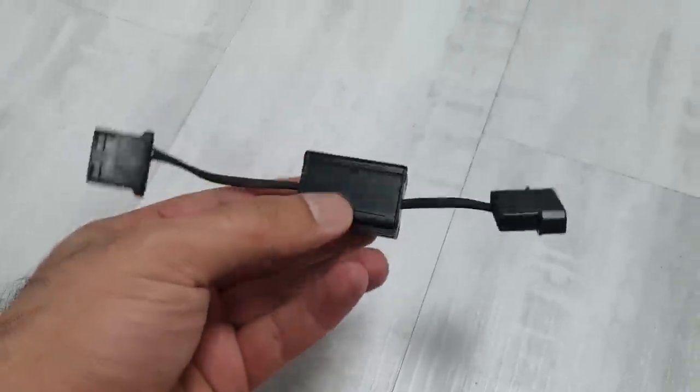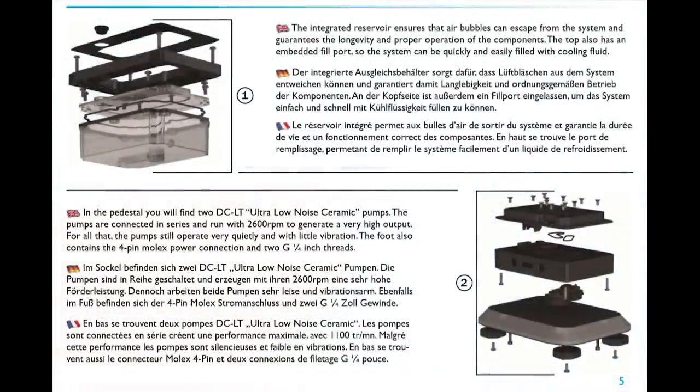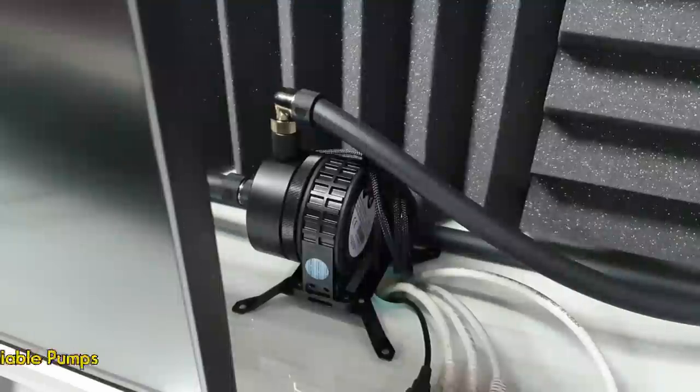The unit has a good reservoir — you can easily refill the fluid from the top. The third issue is the two DC-LT pumps at the bottom of the unit. They don't have enough power to run water through big tubes, and these pumps die fast, which is why I had to add a D5 pump from EK.